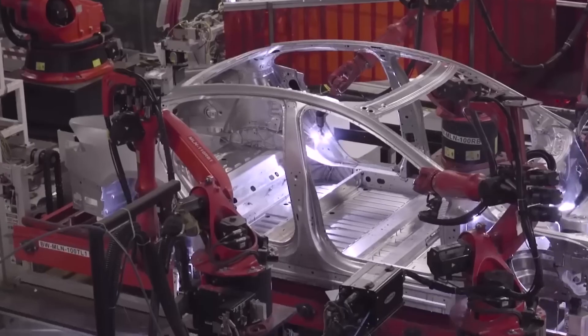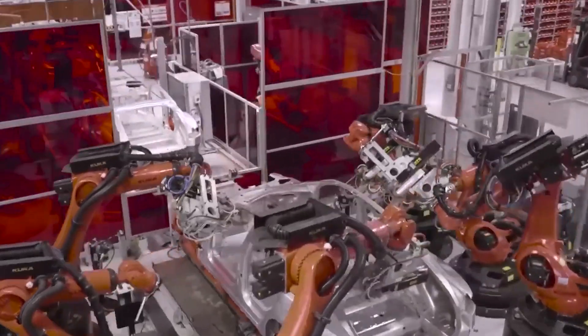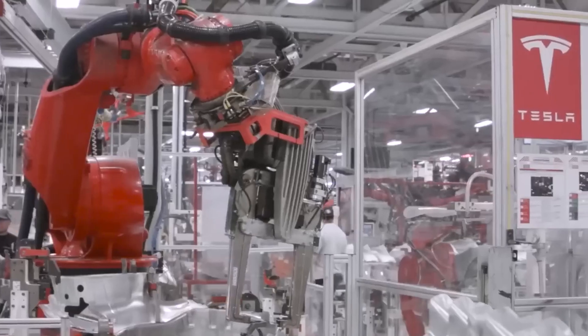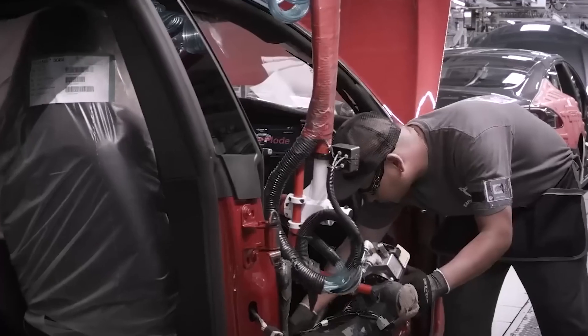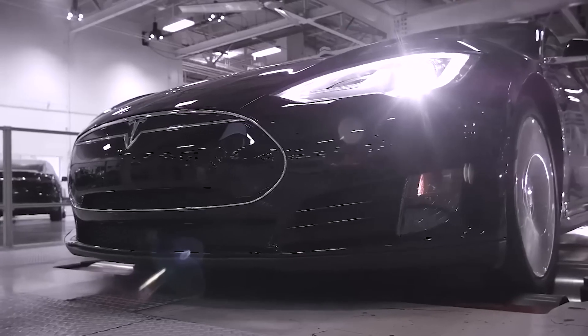How transferable is the Cybertruck's technology to traditional automakers? The Cybertruck's large aluminum Gigacast, stainless alloy skeleton, and parallel subassembly workflows could significantly benefit legacy truck manufacturers if adopted. The Gigacasting machines produce large, intricate body sections faster, cheaper, and more reliably than small weldings. The hybrid exoskeleton construction better leverages the exterior shell for durability while keeping costs contained.